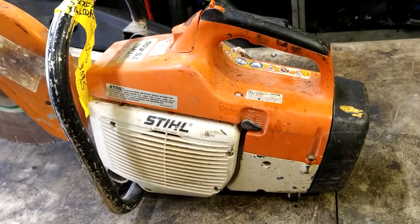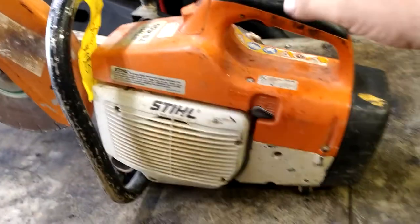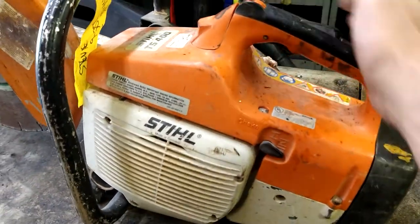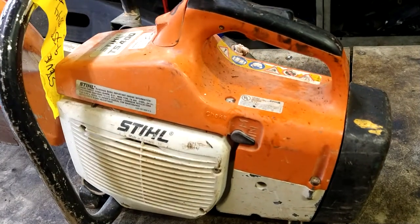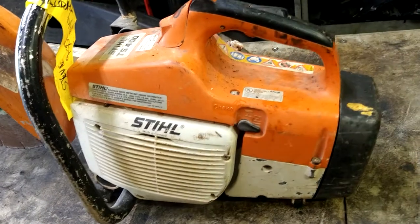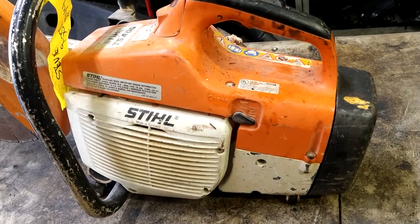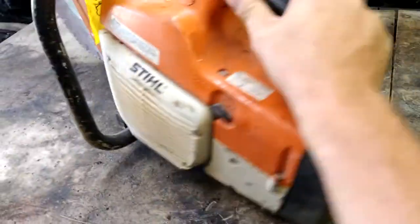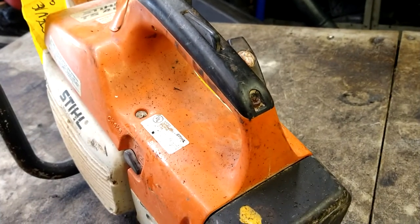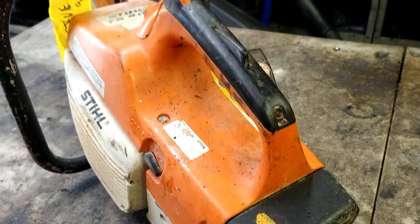Today we've got a Stihl TS400 concrete saw that the throttle is stuck — stuck at full throttle. We're going to give her a tune up, clean it all up, and see what's going on with this throttle. We'll take it apart and see what we can figure out. We're going to go ahead and take this screw right here out first and see if it's in this area here that it's sticking, and see if we can fix it.